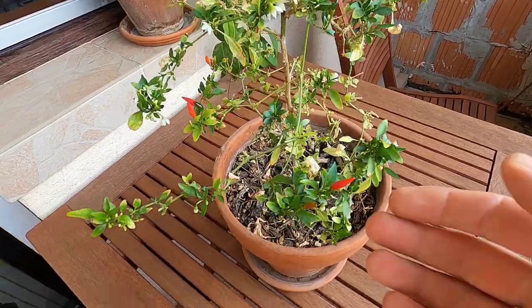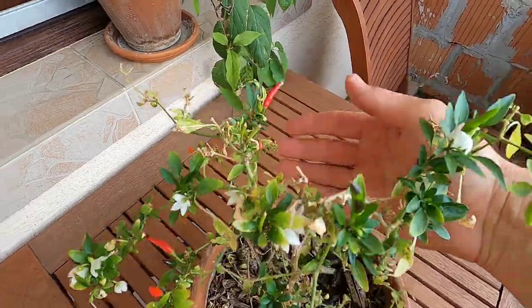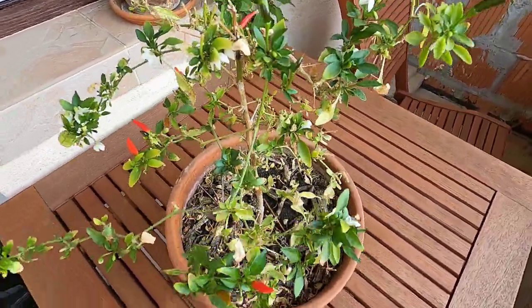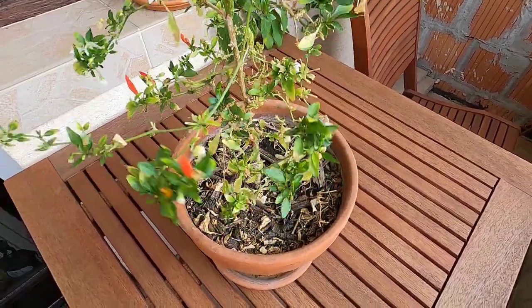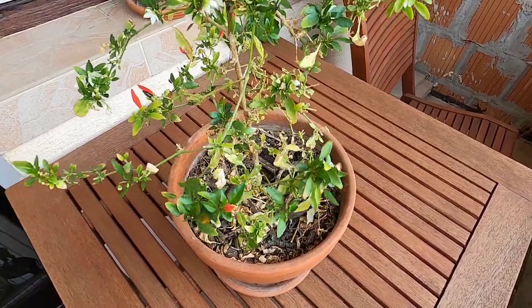And you can see it's still got a bunch of nice little ripe peppers on it. We harvest peppers off of this thing pretty much year round, and we keep it just in a windowsill inside. And it just keeps making awesome, nice little spicy chilies for us.